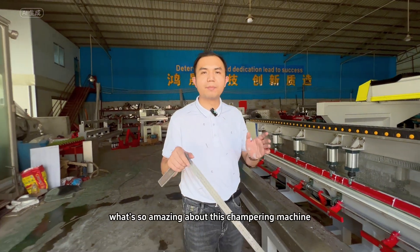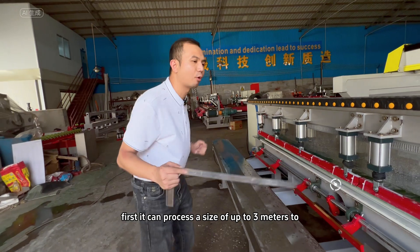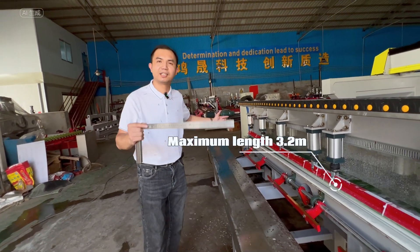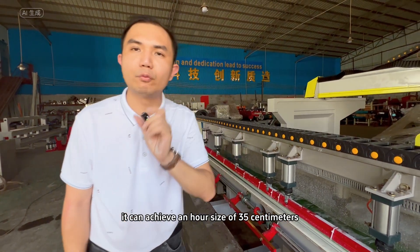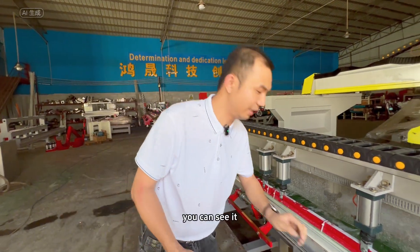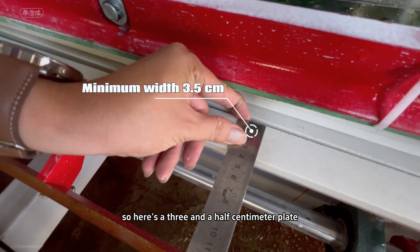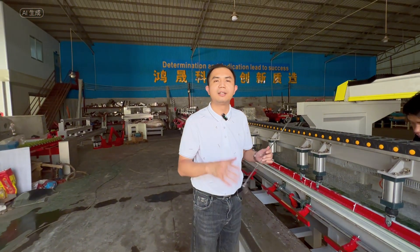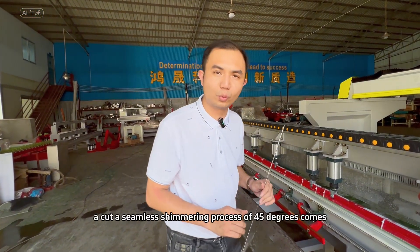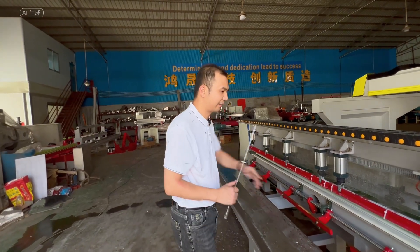What's so amazing about this chamfering machine? First, it can process a size of up to three meters. On the narrowest side, it can achieve a width as small as 35 centimeters. You can see it here — this is a three-and-a-half centimeter plate. We'll do a seamless chamfering process of 45 degrees.